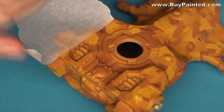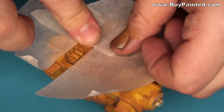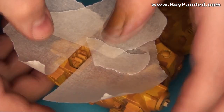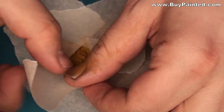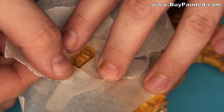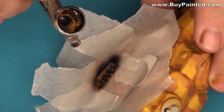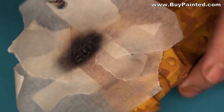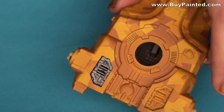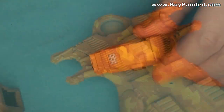I used paper masking tape for painting the metal parts on the hull. There are two ways of masking the area to be painted: you may put pieces of masking tape around the area, or cover the part and cut the whole.